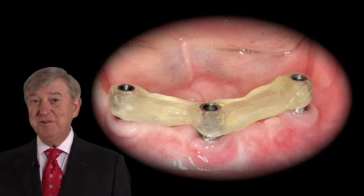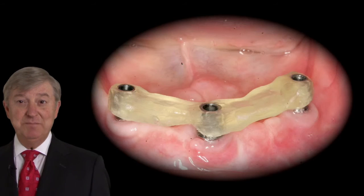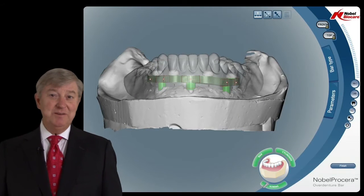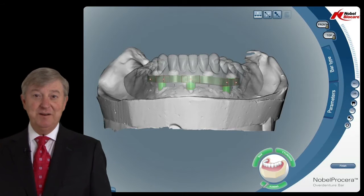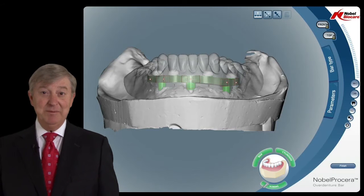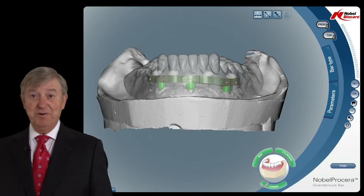In addition to a number of items, we'll illustrate the use of the acrylic verification stent and why it's important in CAD-CAM technology. We'll illustrate the exciting new technology available from the Procera form of software and milling capability to produce titanium bars and zirconia frameworks.